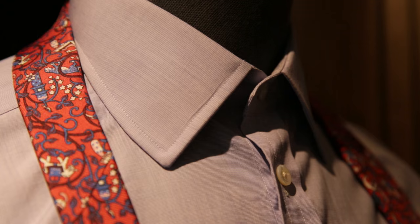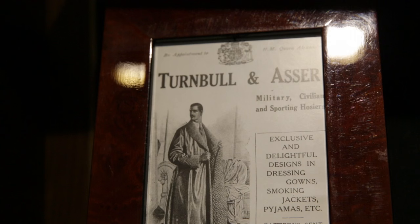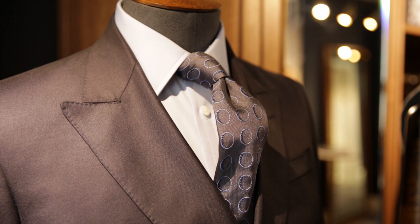This is our classic fit. It has a traditional Turnbull & Asser collar — it is the first fit that Turnbull & Asser really had. It's adapted over time, and it's an all-rounder for most gentlemen to wear.